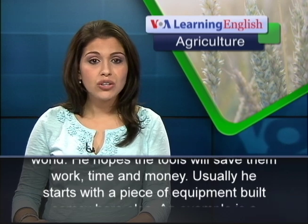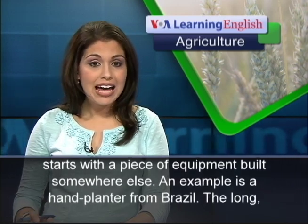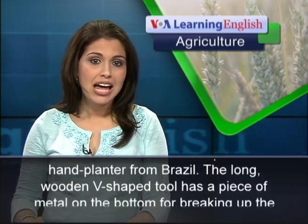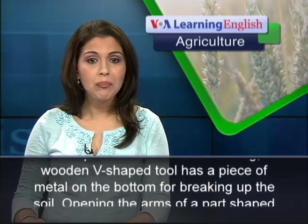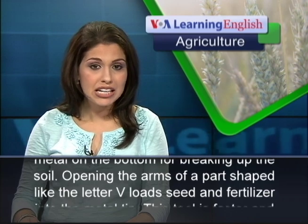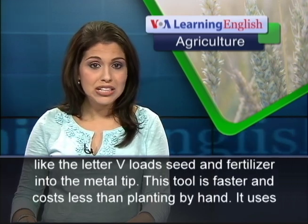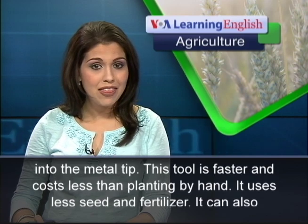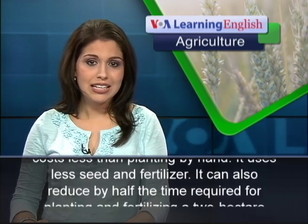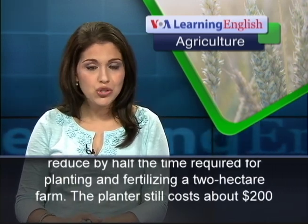Usually, he starts with a piece of equipment built somewhere else. An example is a hand planter from Brazil. The long, wooden, V-shaped tool has a piece of metal on the bottom for breaking up the soil. Opening the arms of the V-shaped part loads seed and fertilizer into the metal tip. This tool is faster and costs less than planting by hand. It uses less seed and fertilizer, and can reduce by half the time required for planting and fertilizing a two-hectare farm.